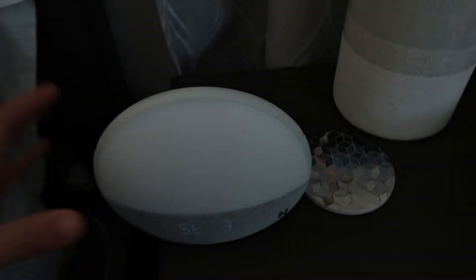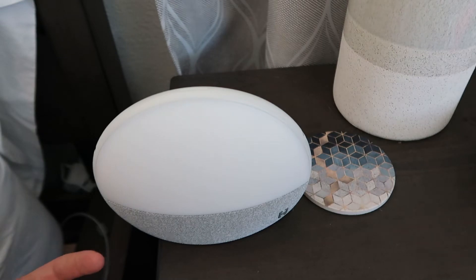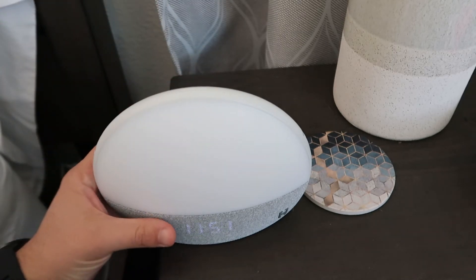And if you tap it again, this is kind of what we had set up for the sound machine to help him fall asleep. So we use this to wind ourselves down to bed, and you just hold down the top to turn it off. Super easy to use.